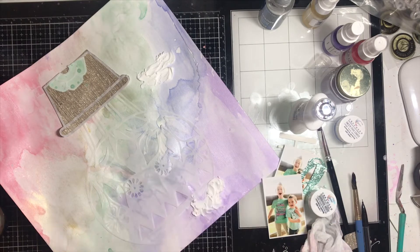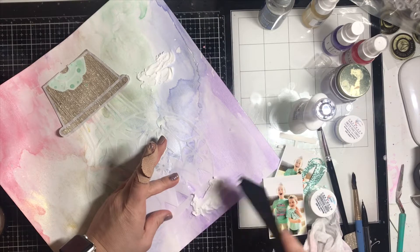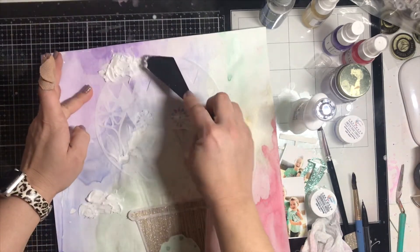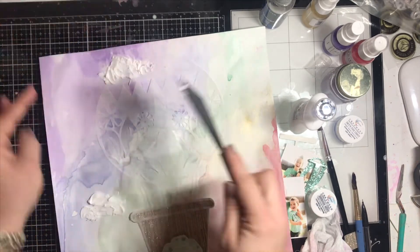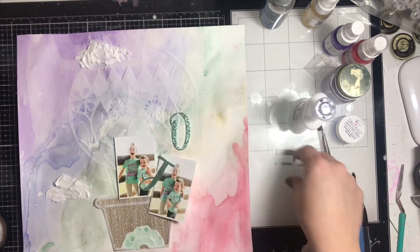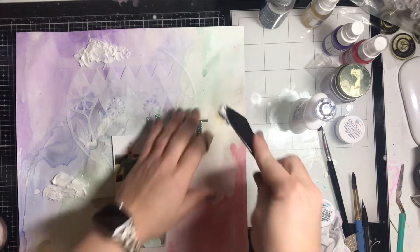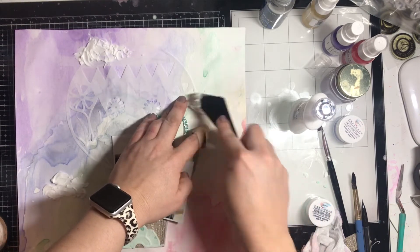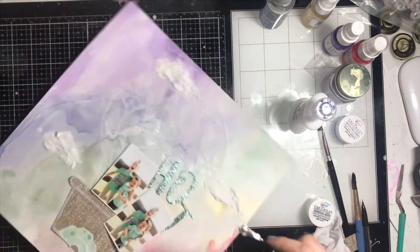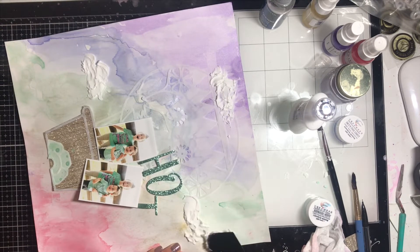You will need to let the texture paste dry for a long time — I let mine dry overnight, though that was probably longer than necessary. A couple of hours drying time should work since it typically dries pretty fast. I put my photos back to figure out where the title is going, so I know where I want my third cloud. I'm sorry about the dog barking in the background! That was fun to do and I really like how it turned out.